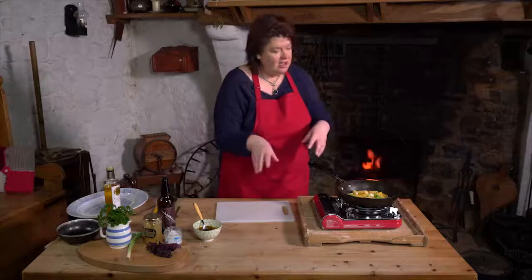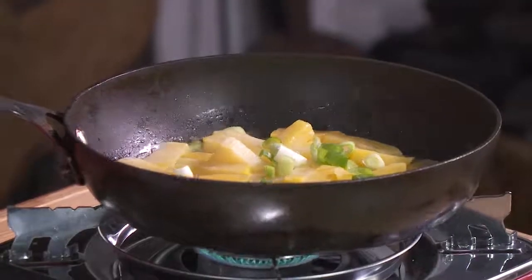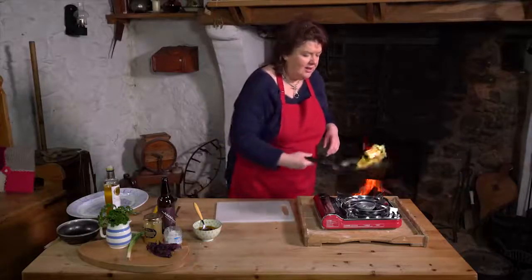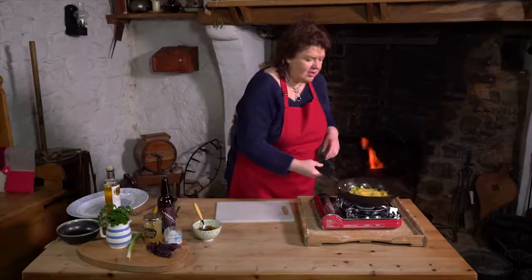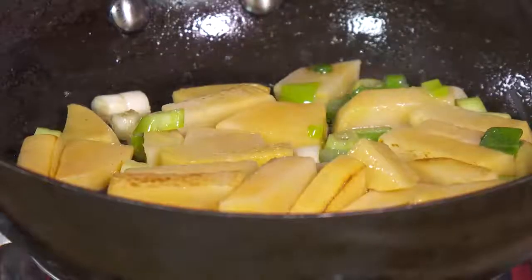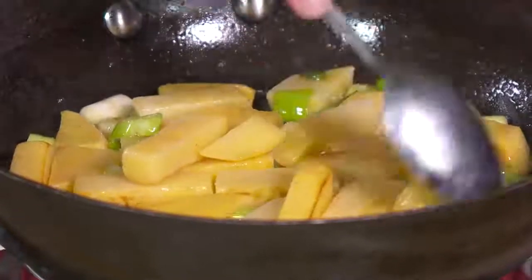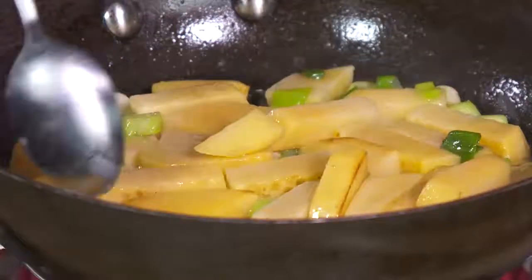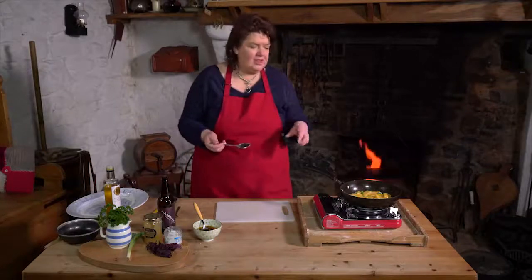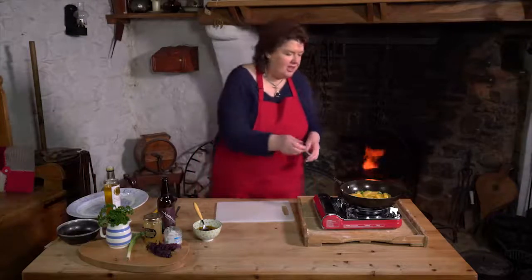Traditionally haggis was served with neeps. So we're going to do it with neeps and dulse — a Northern Irish dulse version of it. Just get these tossed around until they're nice and golden and crisp on the outside. And that wee tiny bit of scallion just adds a nice savoury note — because turnips are quite sweet, actually. So if you put a wee bit of scallion in it, it just brings that sweetness out.